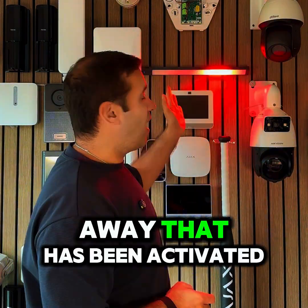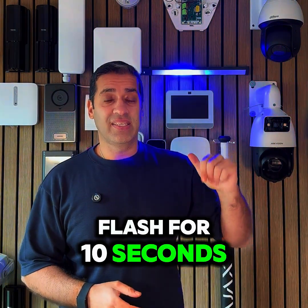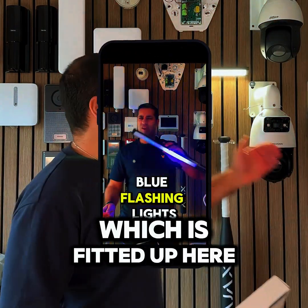You can see there that it has been activated and now they're going to flash for 10 seconds. 10 seconds are done and now it's gone back to the welcome light.